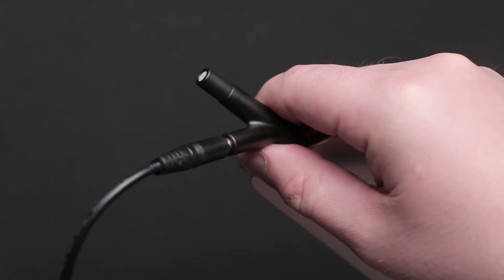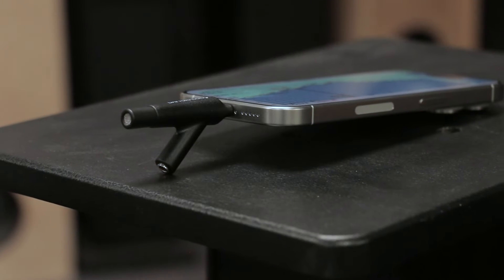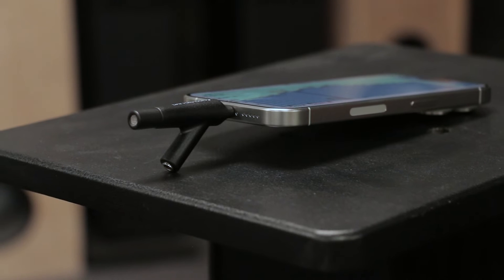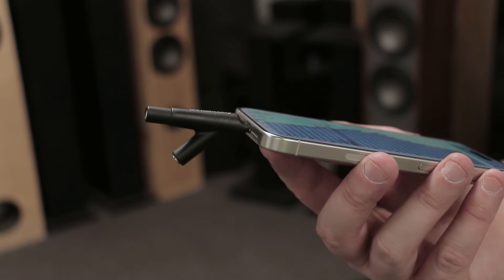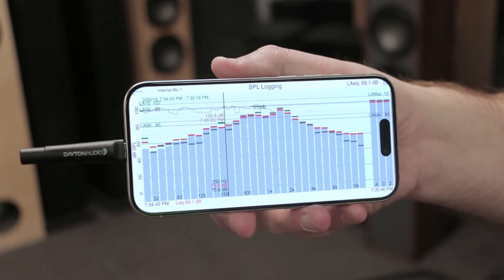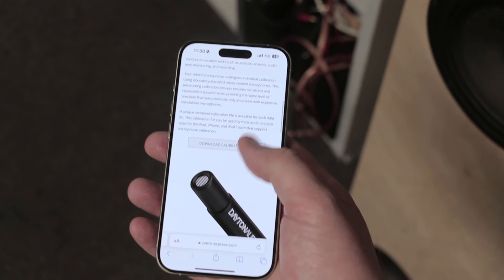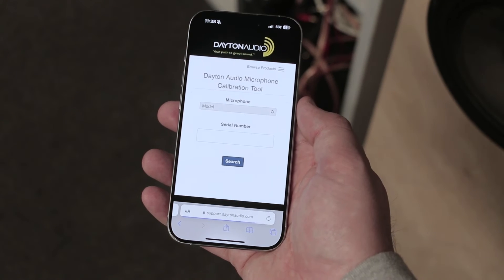That line out can also double as a kickstand, which helps elevate and angle your device and the microphone capsule. Using this microphone may require an application for recording or measurement, but the good news is that each device has a unique calibration number that can update the app to get even better results.